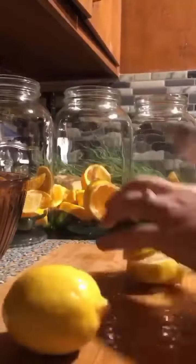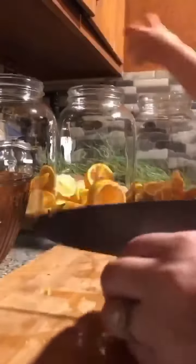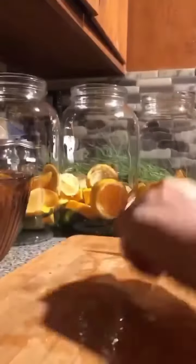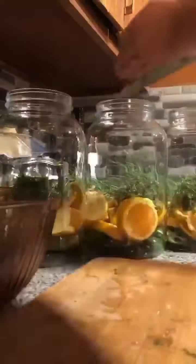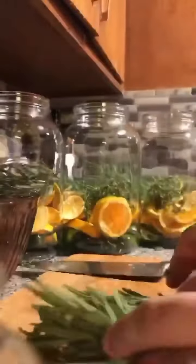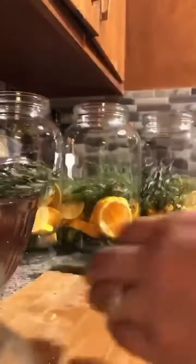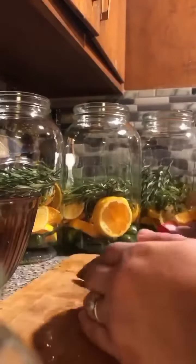If you wanted to follow a basic one and you're gonna make like a quarter batch, you're usually gonna have an onion, garlic, jalapeño peppers or some other spicy pepper, lemons, oranges, ginger root, horseradish root, turmeric, rosemary, and sometimes thyme.